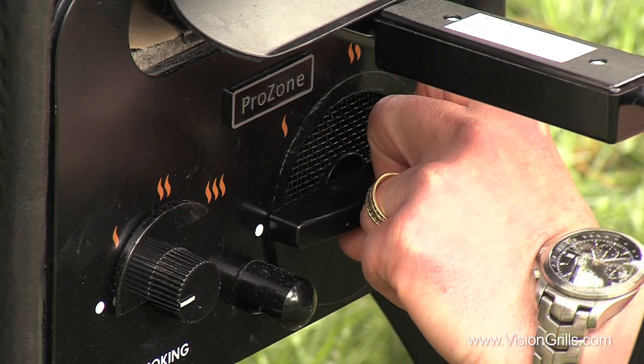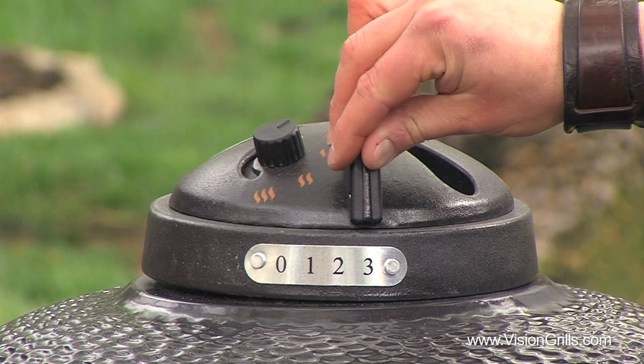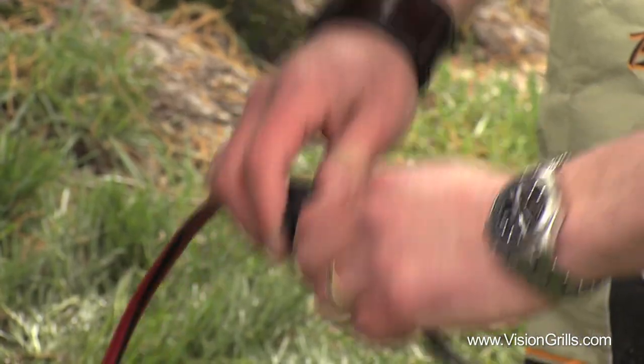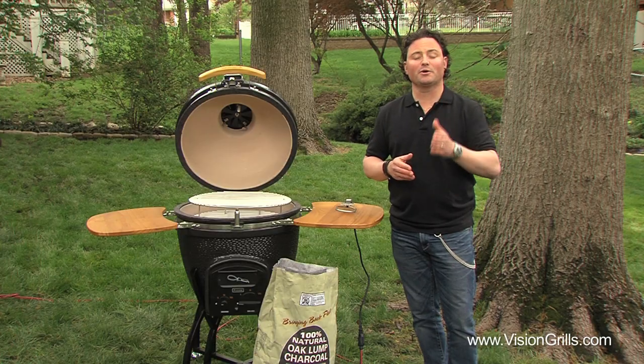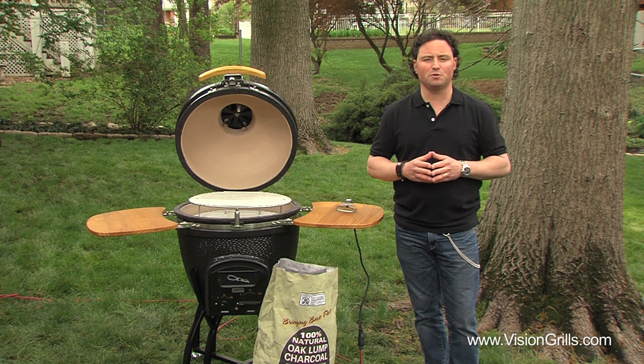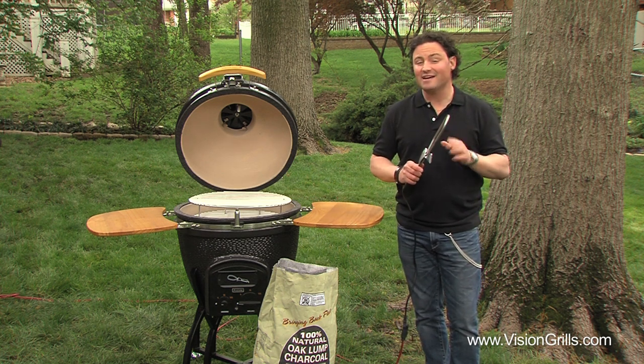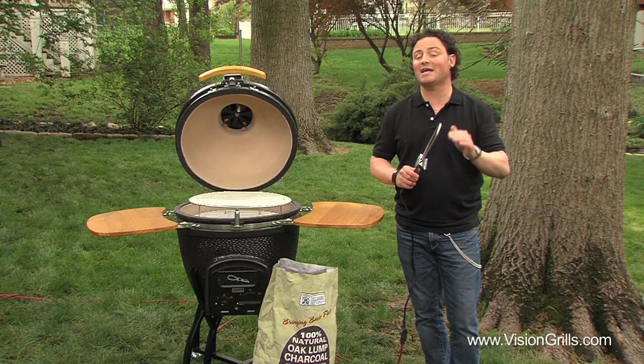Regardless of what model you bought, open the bottom vents all the way, leave the lid to the grill wide open, and then simply plug in your starter. You can also light your grill using a variety of readily available non-toxic paraffin starter cubes or a chimney if you choose, but Vision Grills recommends an electric starter. They're fast, hassle-free and cost much less in the long run.